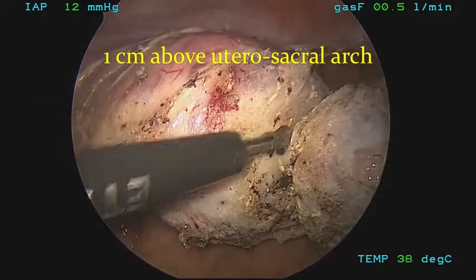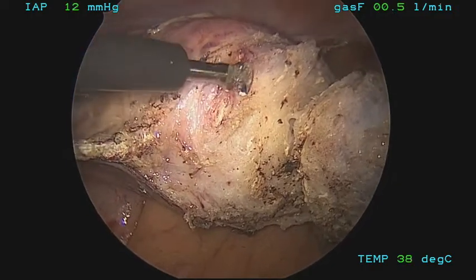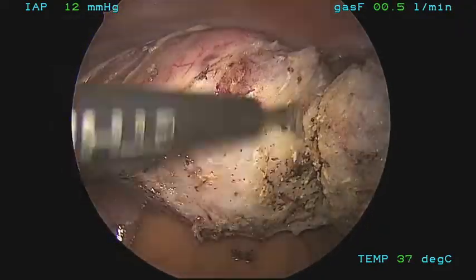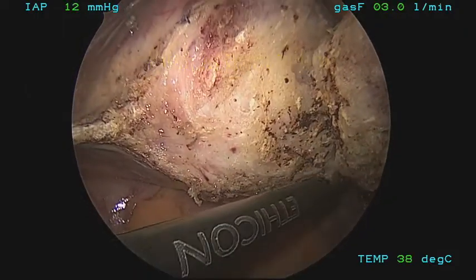Bleeding is well controlled, and there is no spillage of any tissue. Traction is applied after hemostasis is obtained. You can see that the uterine artery on the left is well secured and sealed. There is a uterine manipulator present, and care must be taken not to transect this manipulator.